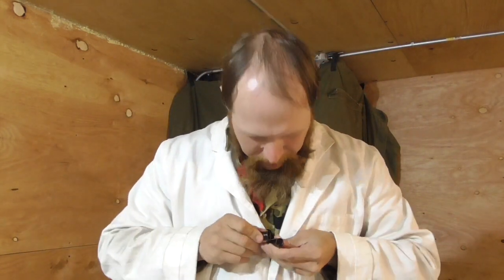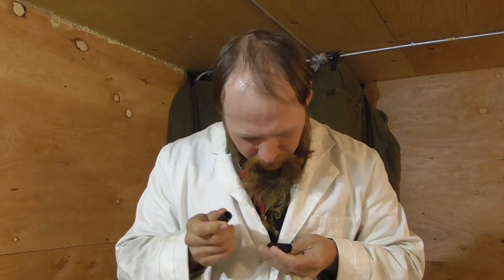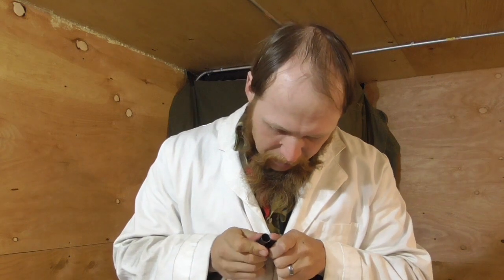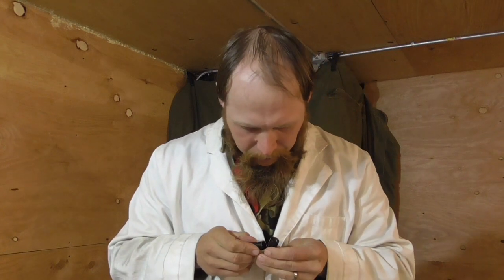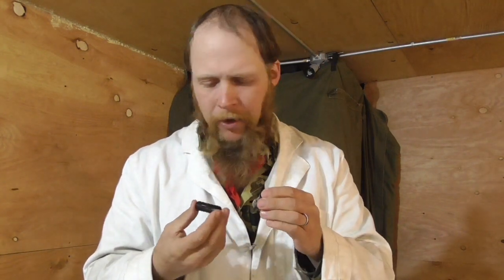To start, let's take the experimental spray paint sample that was baked and the regular spray paint sample cured at room temperature and rub them together to see which one holds up better. Just rubbing them on the smooth surface, they're not rubbing anything off. If we get the edge on there, I can start to scratch the experimental sample. It does seem like the experimental sample — the one that was oven cured — is a little bit harder to scratch.